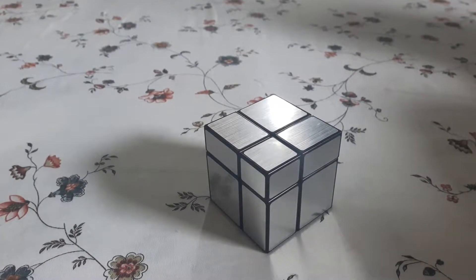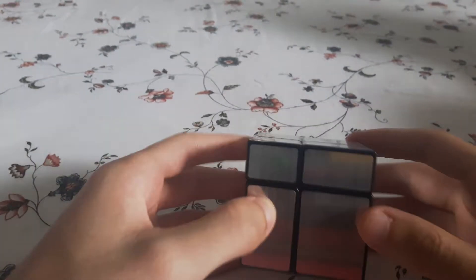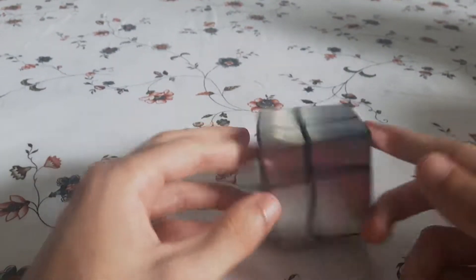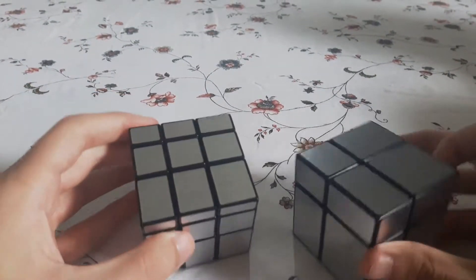This is my review of the Shangxiao 2x2 Mirror Cube. You can tell it's a mirror cube because of all the glare coming off of it right now. For those of you who don't know what a mirror cube is, it's a shape mod of NxN puzzles. This is the 2x2 version. I actually have the 3x3 version, also by Shangxiao, right here.